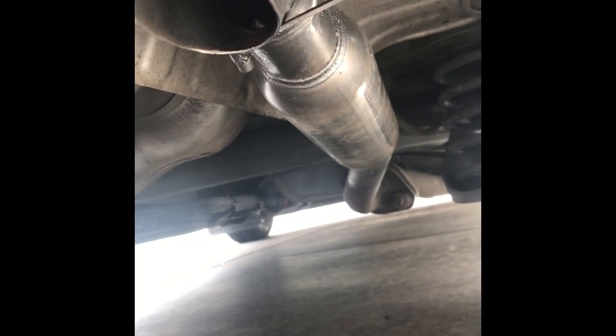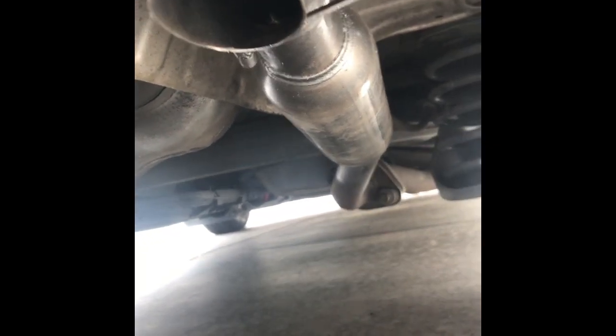I didn't want to buy another exhaust tip and all that stuff. This is just my commuter car, so I'm not trying to make it look pretty. But I did hook all the hangers back up.